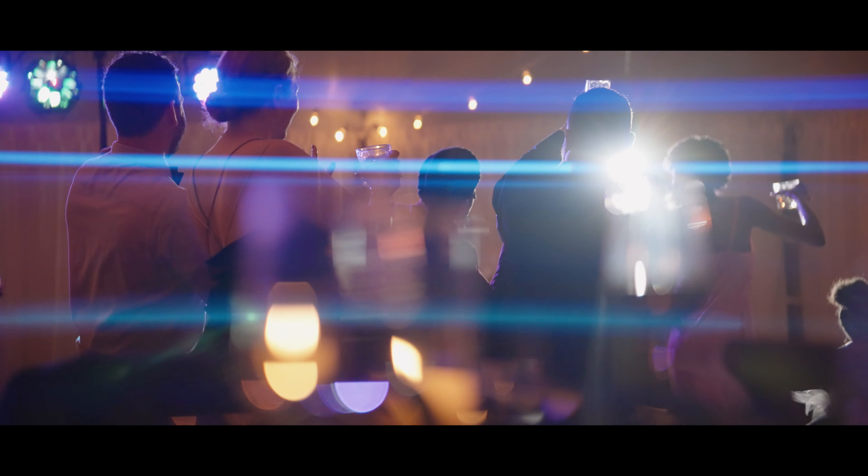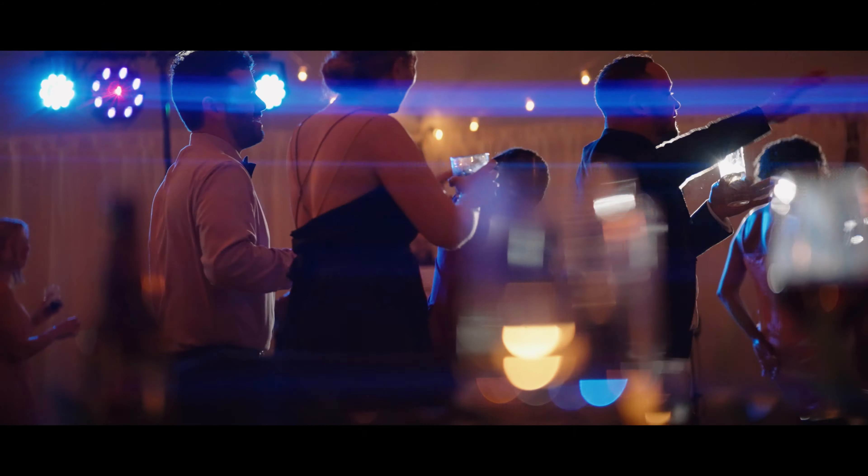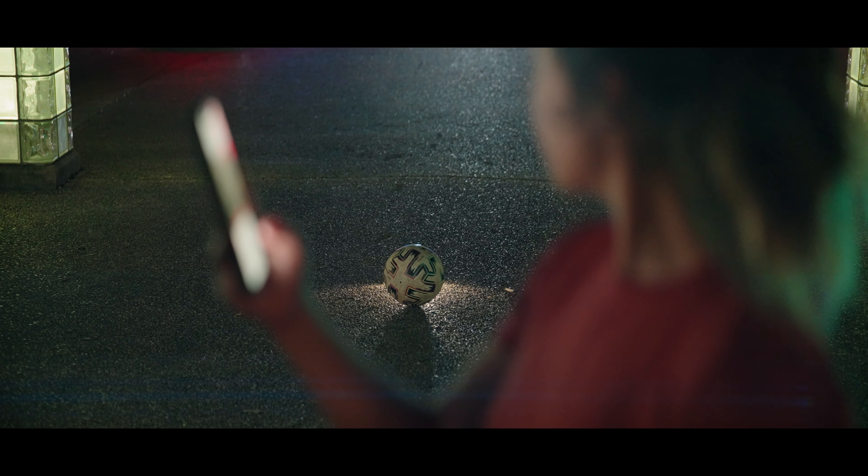First things first, this lens has the most anamorphic characteristics out of all the Surrey lenses so far. I like to use anamorphic lenses for the streak lens flares and the oval bokeh. This 75mm has plenty of it when you want it — and the key word is when you want it. If you have a strong backlight and point this lens directly at it, you're going to get a whole lot of Michael Bay. On the contrary, you can still get a more controlled image if you're not shining a light directly into it, or even slightly to the side.